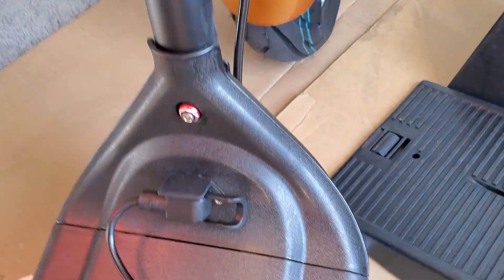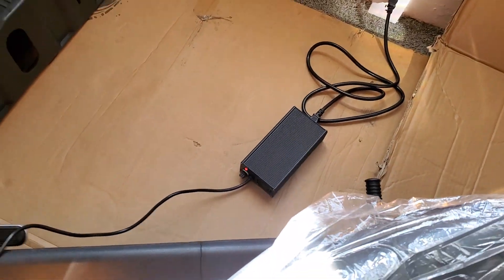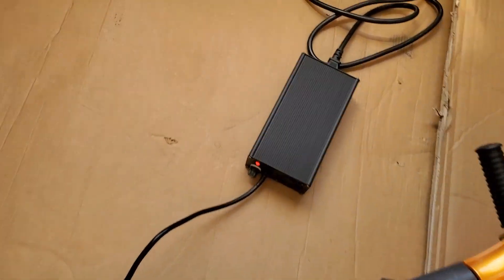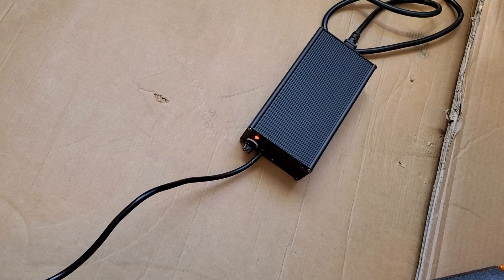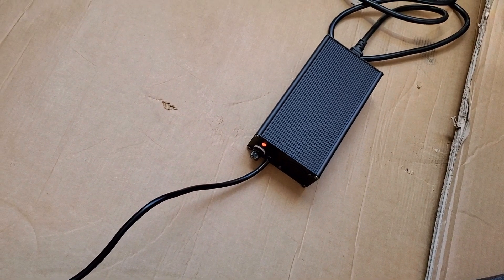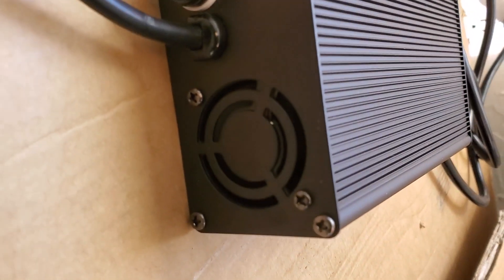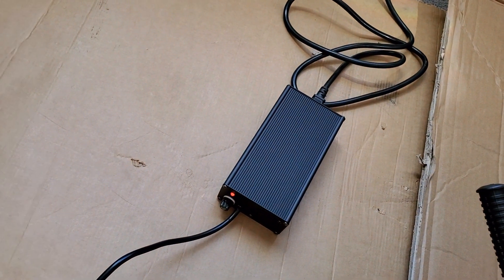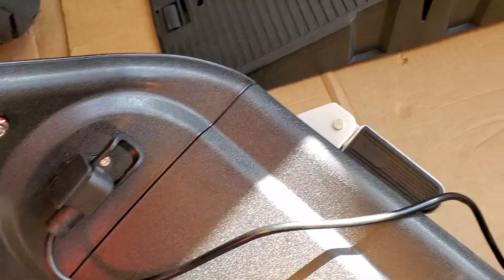It's charging right now. I wanted to speak about the charging aspects of it. The fan is on and there's a red indication light to let you know that the bike is not fully charged. Once it's fully charged, it'll turn green and the fan within the housing will shut off. The light will turn green and that's when you know the battery within the bike has been fully charged.